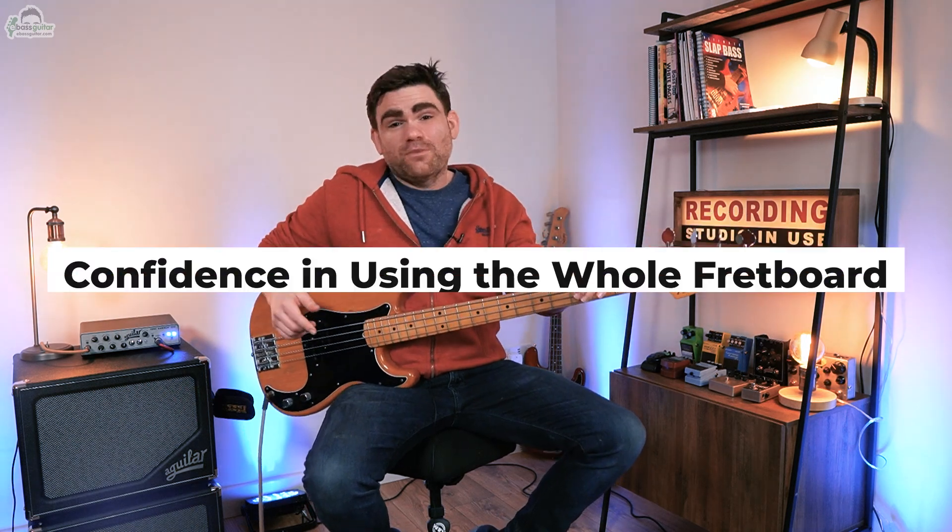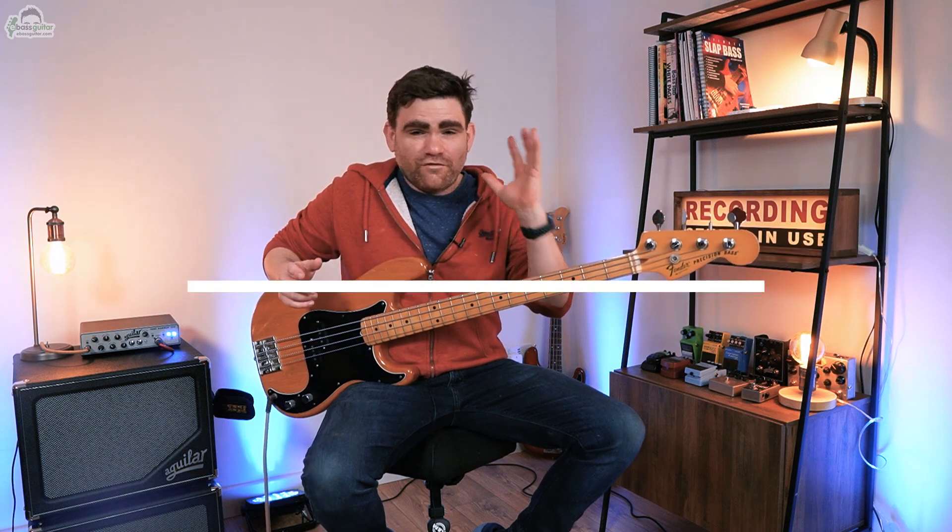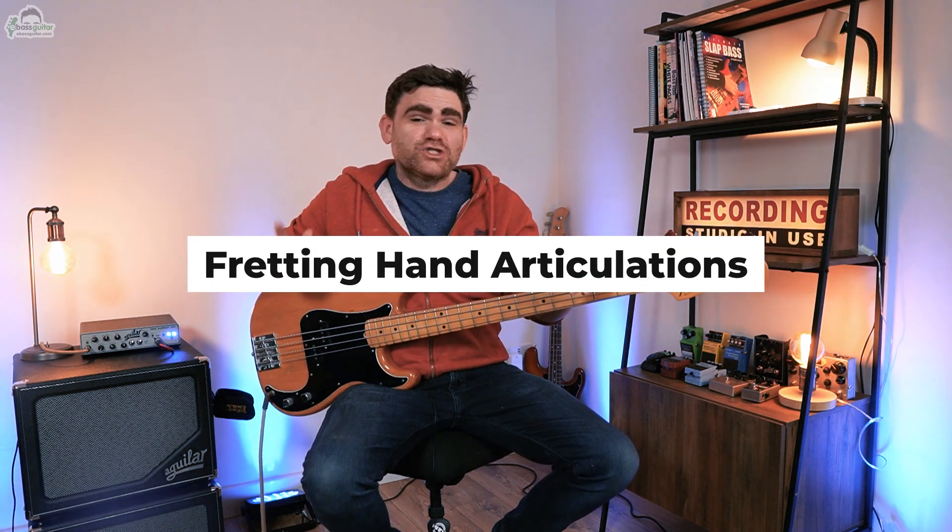Hey guys, it's James here from eBass Guitar and over at eBassGuitar.com I'm currently in the middle of writing a brand new course called Fretboard Elevation. So today I want to give you a sneak peek behind some of the concepts you'll see inside that course. In just a second I'm going to show you how you can start getting confident using the whole of the fretboard and also integrate some of those super cool left hand or fretting hand articulations which will make you stand like the top pros and upgrade your bass playing.